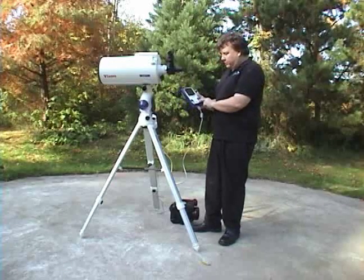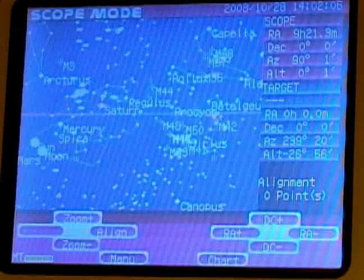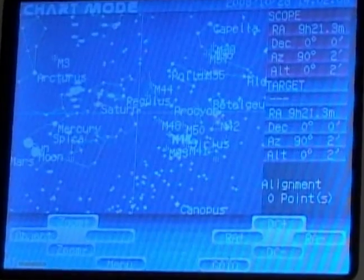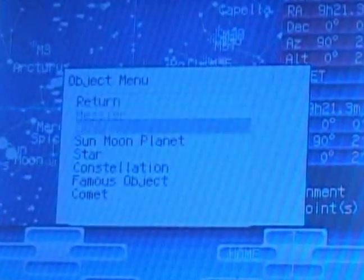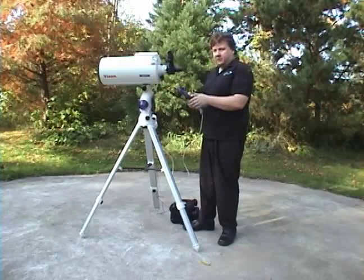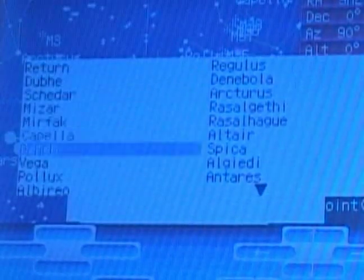Go to chart mode — there's this icon right here, click chart. When the screen turns blue, hit 'object' on the far left side. It'll give you a list of Messier objects, NGC, sun, moon, planet, and star. We want to select a star. We're going to pick Vega just because that's a convenient one that most people know, so scroll down to Vega and hit select.